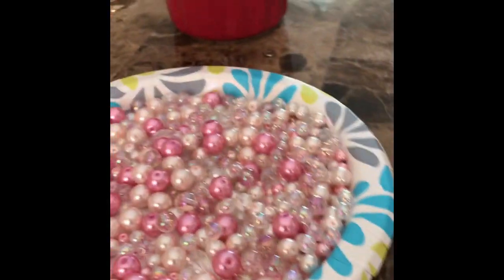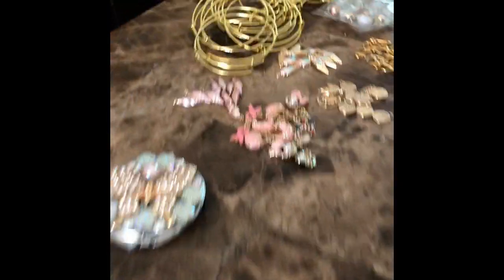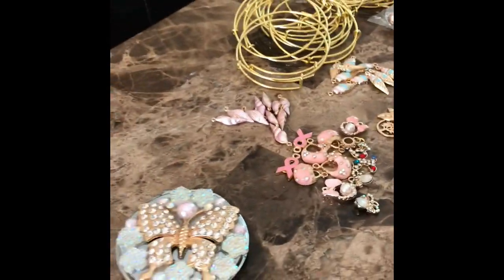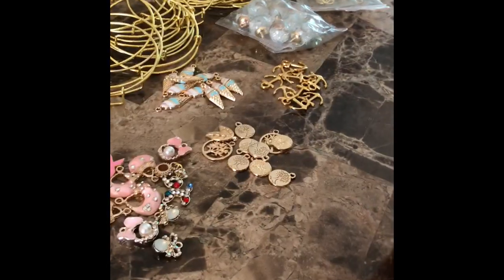Hello beautiful people! I just wanted to show you what I am starting to make — later in the video you will see the final outcome. I have all my charms ready to make my expandable charm bracelets, so I'm going to be working on that for my craft fair.